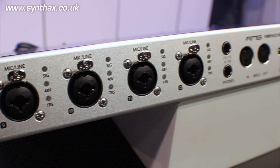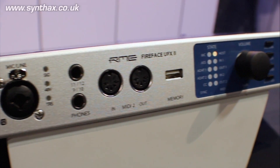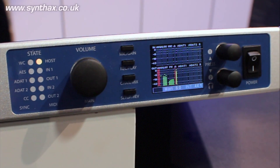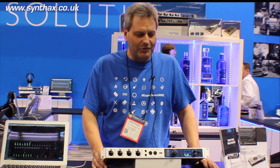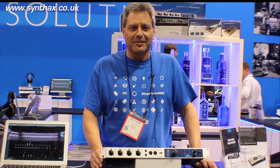The UFX2 is basically the UFX Plus without MADI and without USB 3. So that means it's an update to the old UFX. New converters, new analog circuitry, new connections, new housing design, better technical specs of course.